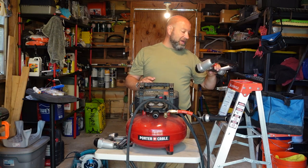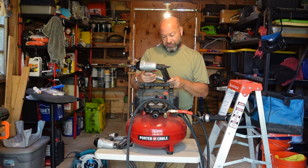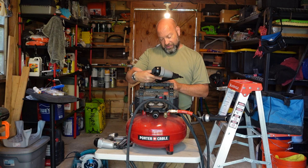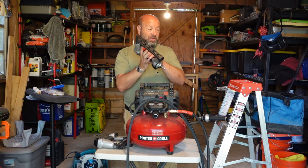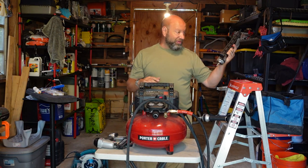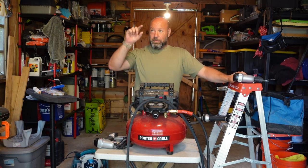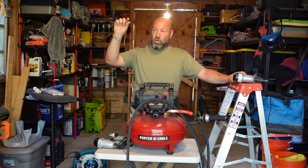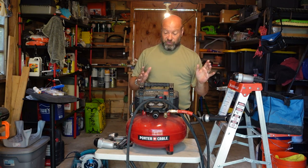It also comes with this small 18-gauge stapler right here. This will do up to one-inch staples, so you can fire one-inch staples out of this — nice for a lot of little projects. This one I use the least. Very rarely do I run staples, but when we were doing our chicken coop and putting up all the steel wire — the quarter-inch hardware cloth — this thing was awesome. Pop pop pop pop, and it just made life real easy.